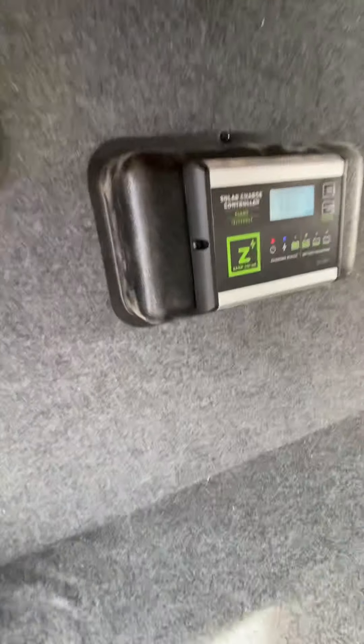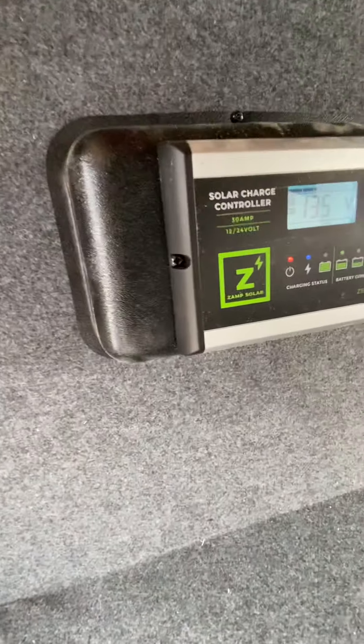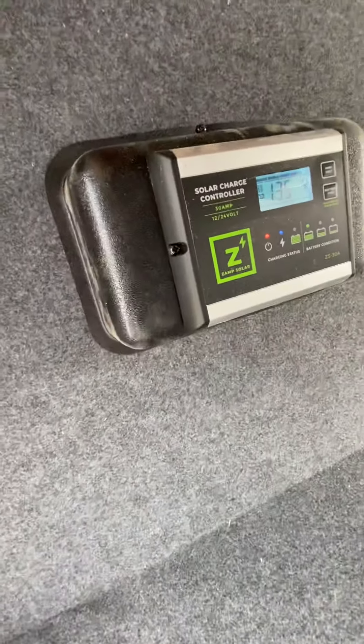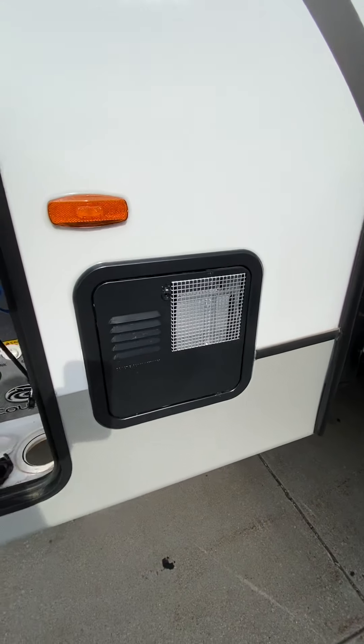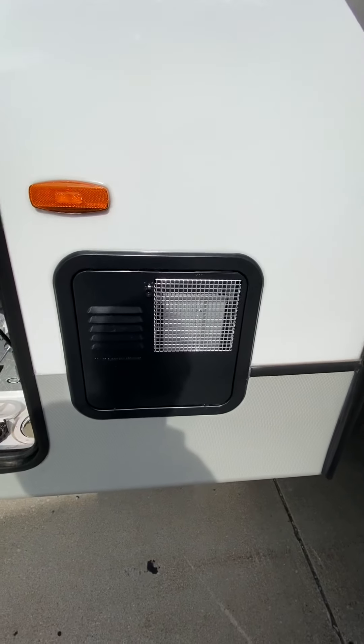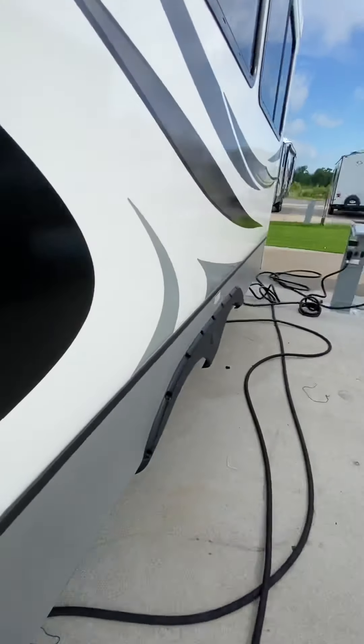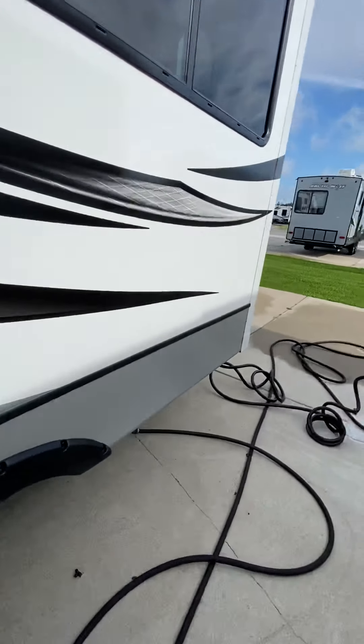Your solar system — this is on and running. You can see the battery is at 13.5 volts. That's your solar controller. Your inverter is right here. Hot water tank — that's operated from the inside, gas or electric. I'll show you that when we go inside the camper.